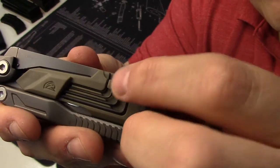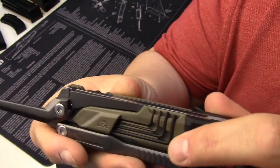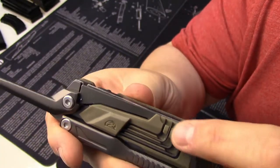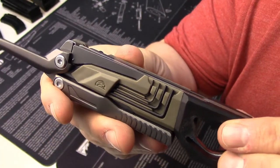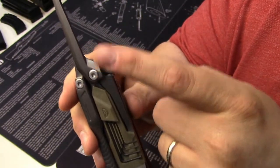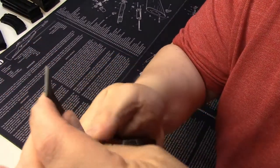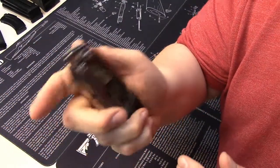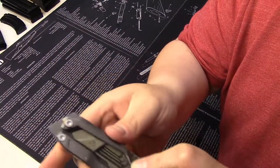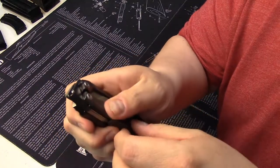Underneath that you have four different allen drivers — those allen wrenches will allow you to do lights, lasers, whatever, and they're quite nice. By the way, these large tools that fold out are all liner locked, so there's a nice release and a very positive tactile release so that it's not going to buckle on you.